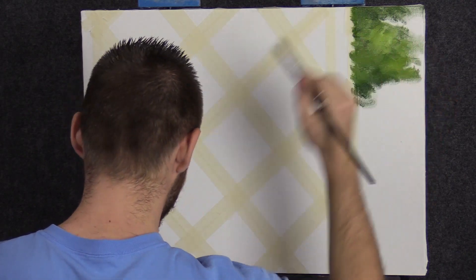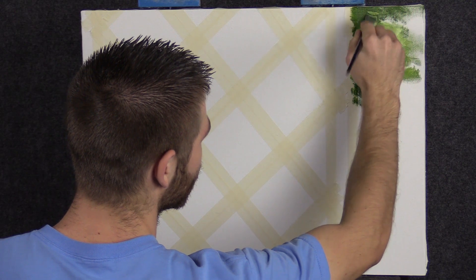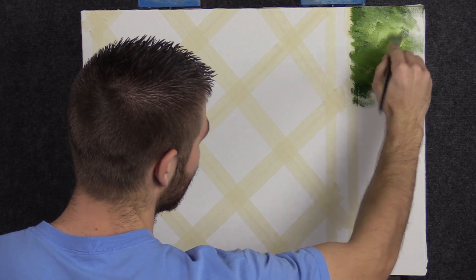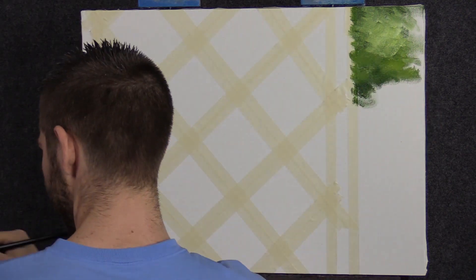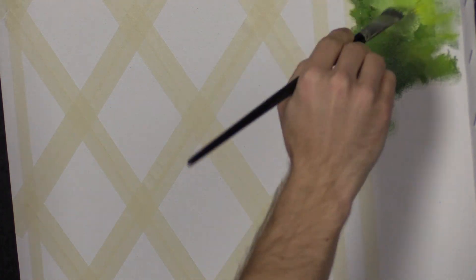I'm just painting what will feel like a bit of a rose bush in the background. I don't really care how much paint goes on back here, because this is about all this is going to be — just indication of light, indication of leaves. Beautiful.